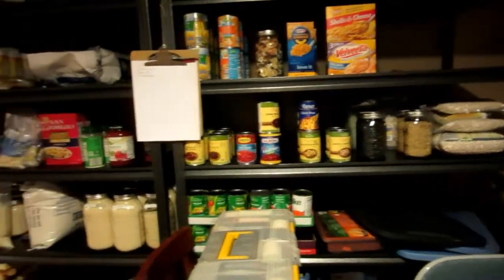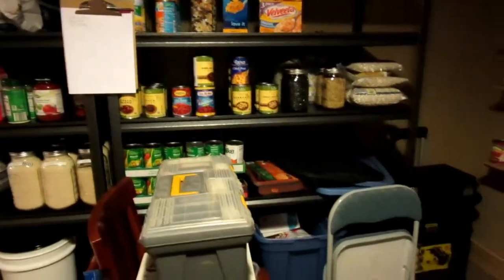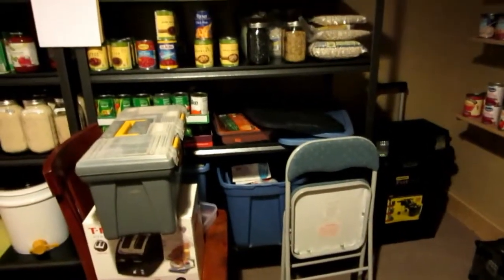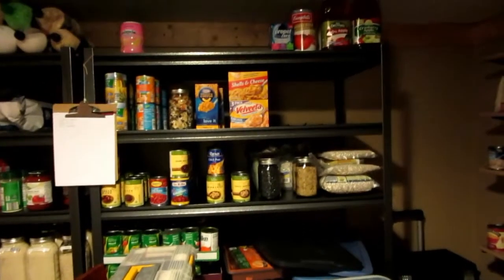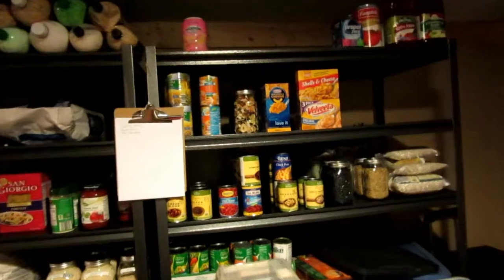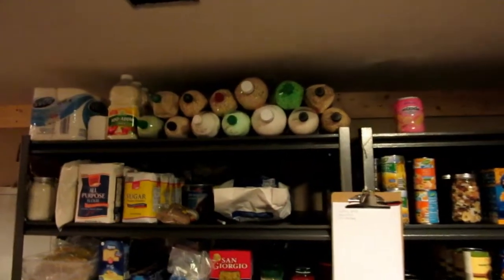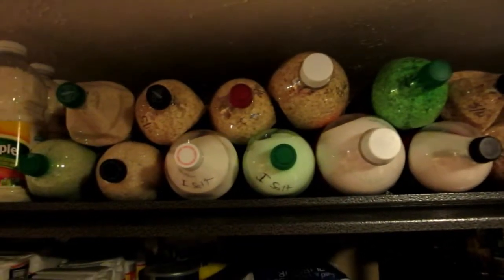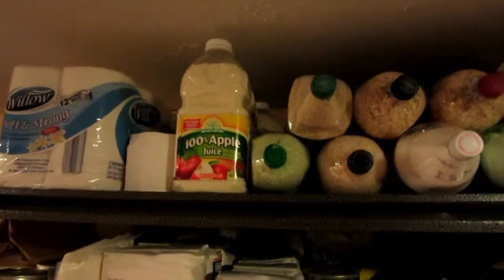We went to Sam's Club and got these shelves — they were $69 each. It says they hold 800 pounds per shelf, but I highly doubt that because the tops of the shelves are wood. The framing's nice but the top of each shelf is wood. Up here you have all the salt in two-liter bottles, oatmeal, some sugar, and milk.